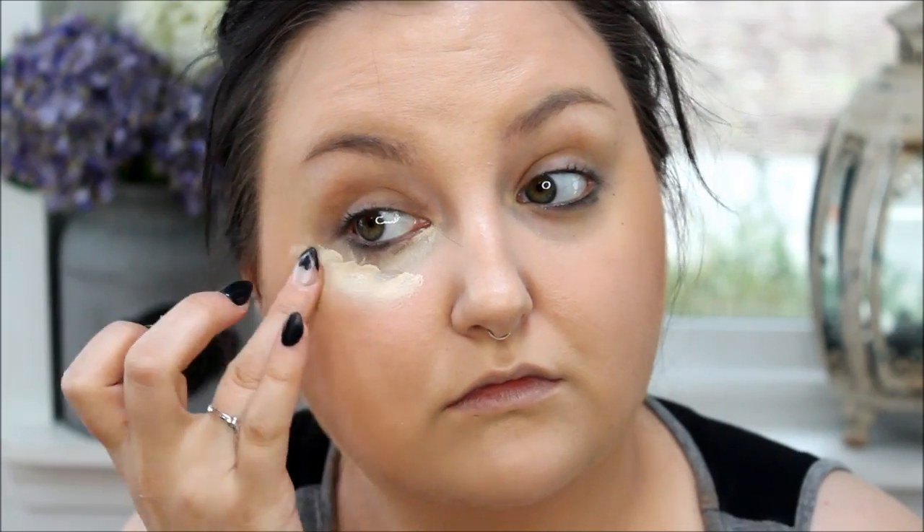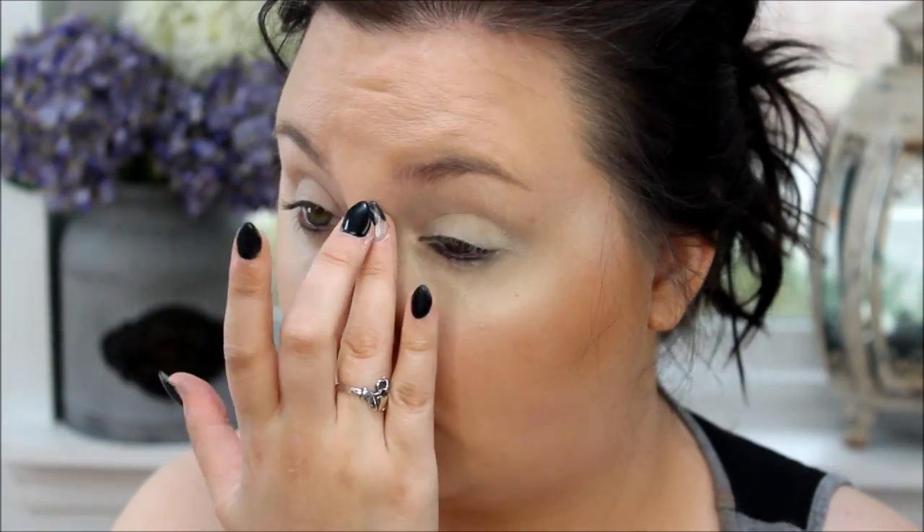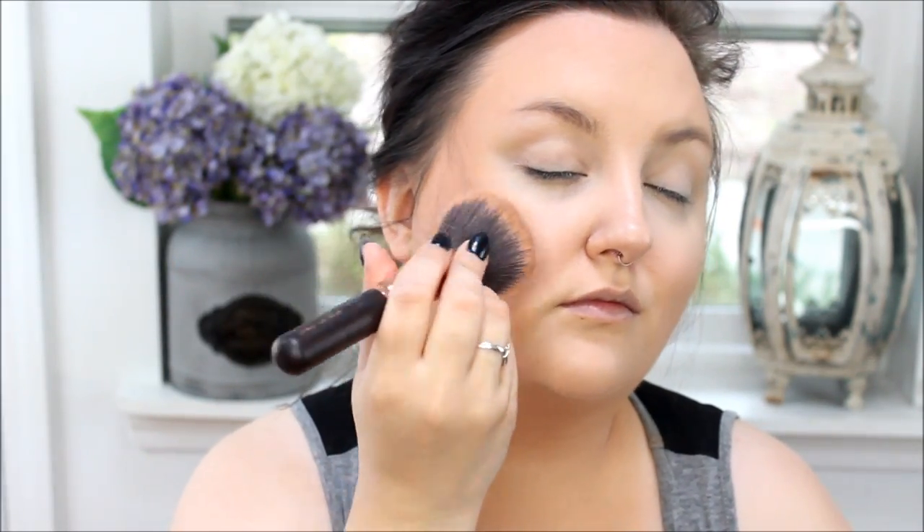But before I do that, I was using the MAC Pro Longwear Concealer in NC15 to bring some light under my eyes so it's not bronze everywhere. And this is the Milani bronzer, the All Over Tan. I am using my biggest fluffiest brush and sort of pushing it into my skin in dabbing motions — up on my forehead, my cheeks, down my neck, everywhere.